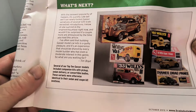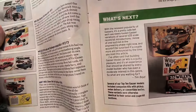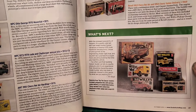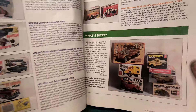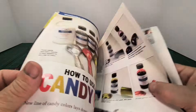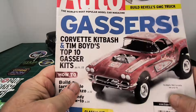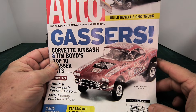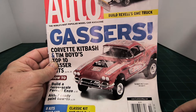Now granted this is back in 2013, so going on 11 years ago - where does the time go? That's pretty cool. I know Glenn likes gassers.